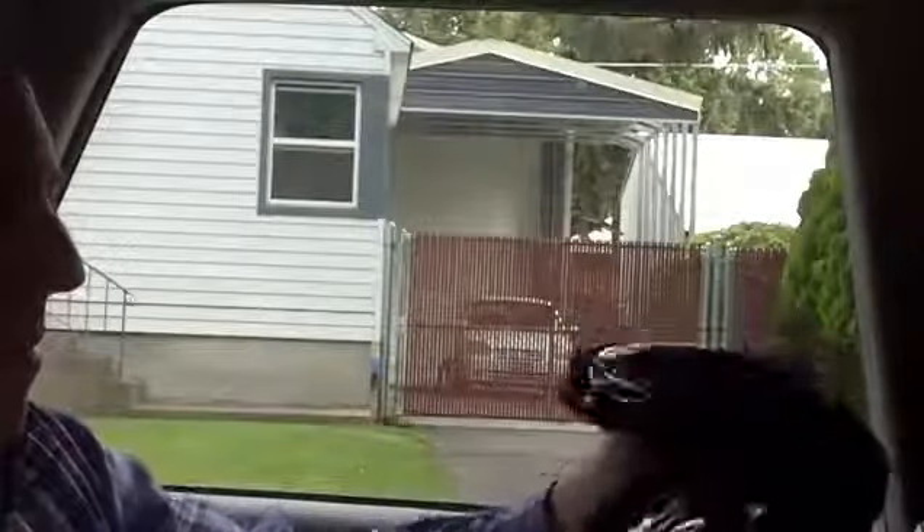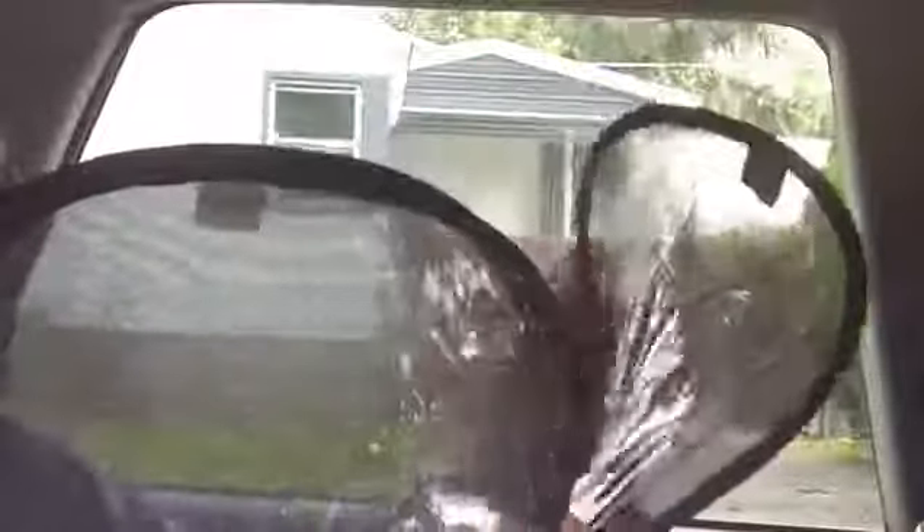Since there's three, you can put one in each window in the back, and then use the third one and leave it in the pouch and take it with you. So if you're traveling, you're going to rent a car, or even on an airplane, you can use it there too.